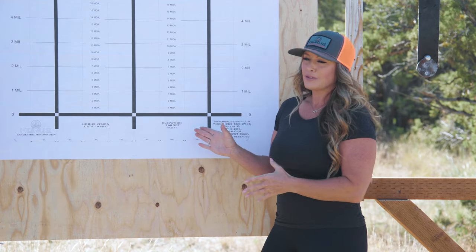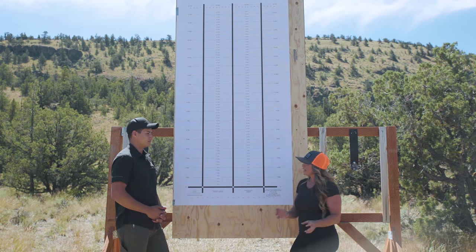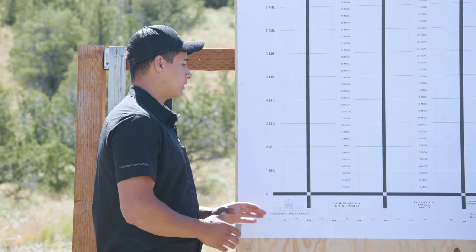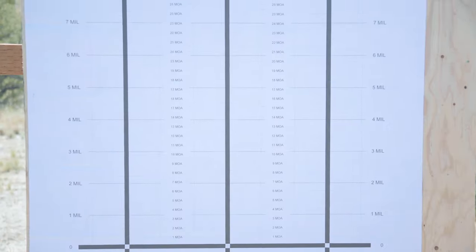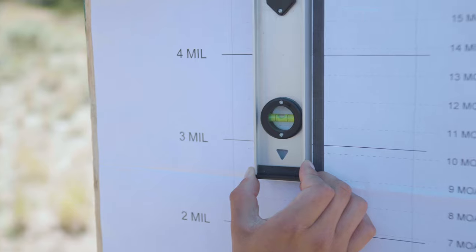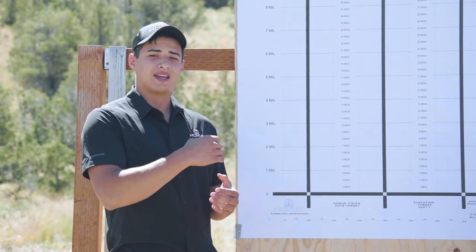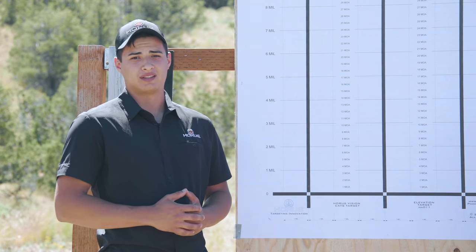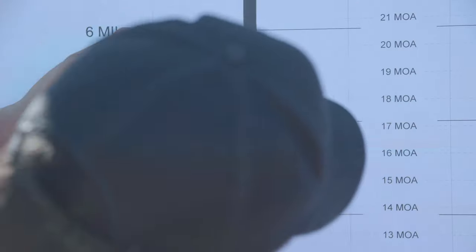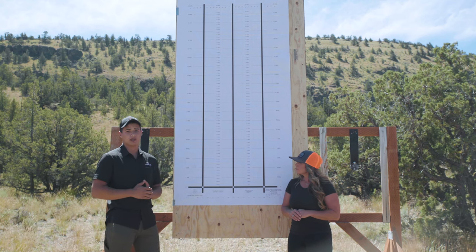The really important thing about using this target is data — if we have good data going in, we get good data coming out, so setup is really critical. This is a calibrated piece of equipment, so we need to ensure it is level both up and down and back and forth relative to the shooter's position. We also need to make sure it is perpendicular and we can line up the bubble level along the target lines to make sure it is perfectly situated on the target backing.